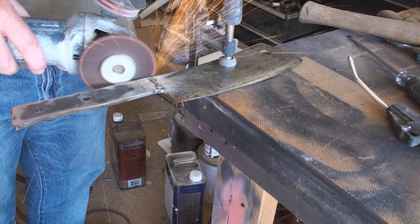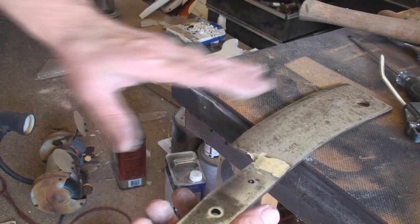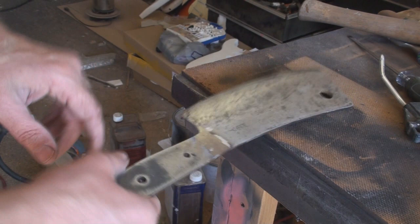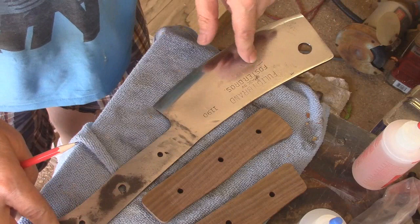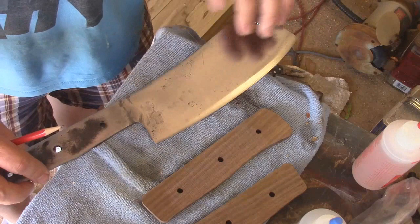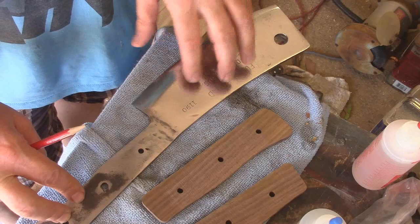Now I'm going to take this to the belt sander and try to even a lot of this out, and back here try to even it out so it's harder to see that there was a crack there. I'm pretty sure the weld is going to hold. I've gone ahead and sanded as much rust off as I could on both sides. I'm not really concerned about making this look like a mirror — just trying to get the majority of the rust off. I took it to the buffer to give it a little more polish.